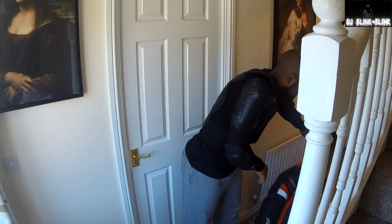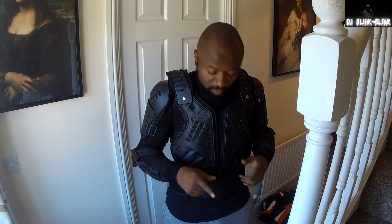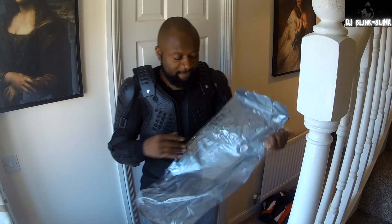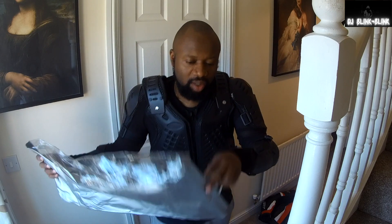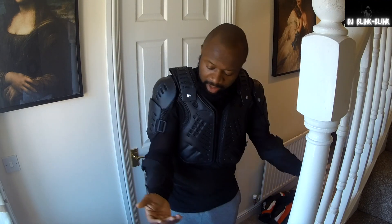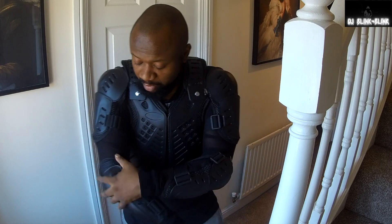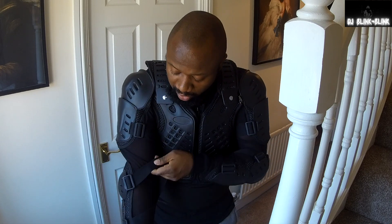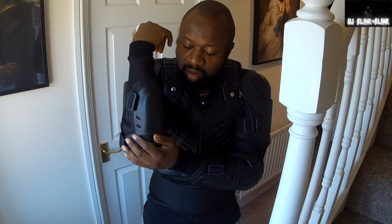I got this new armor online, so I'll put the link below if you want to get one yourself. It came in a bag, well packed, which is great. This is made with mesh, so when you put on your helmet you can have free movement — I have free movement in this.